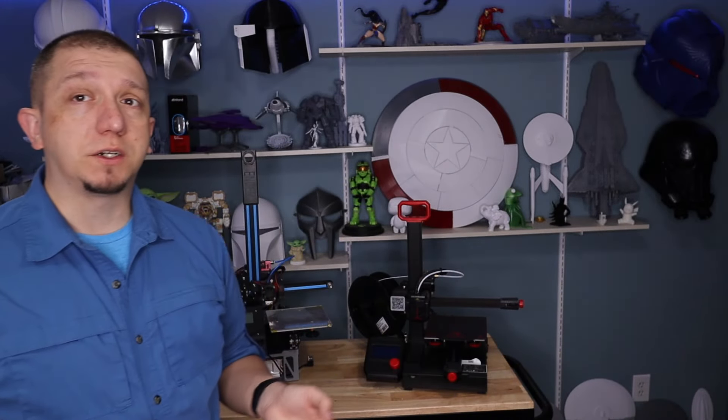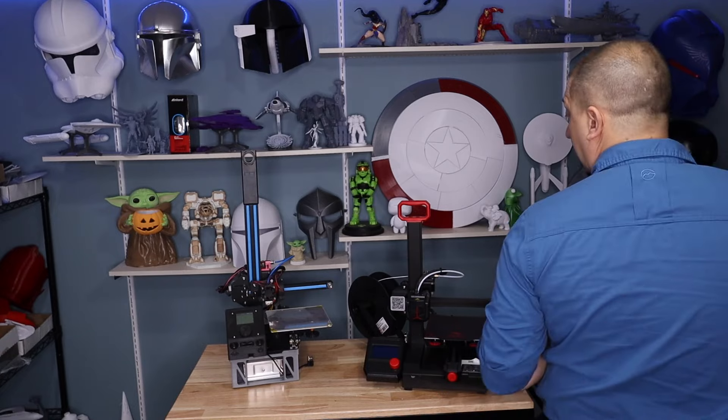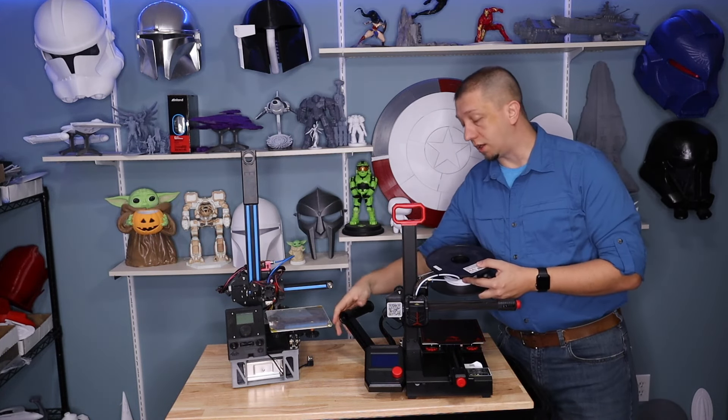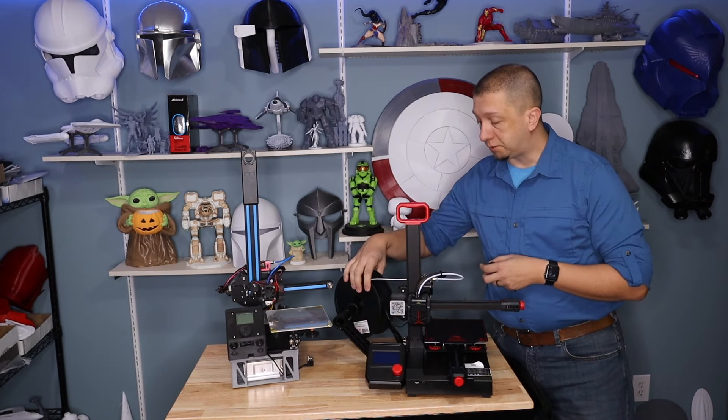If you're doing small stuff like figurines or vases and you don't have a lot of room, and you need something portable and easy to put away, the Ender 2 Pro is definitely a fit for you. Especially when it comes to cost compared to something like a Prusa — this guy's price point is right around $170, which is not bad. It's well-contained, meant to be picked up and moved around. They've designed it with a handle, and when not in use you can unload your filament and the arm will fold in for better storage.